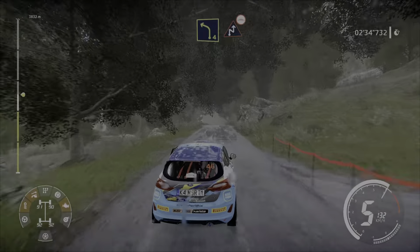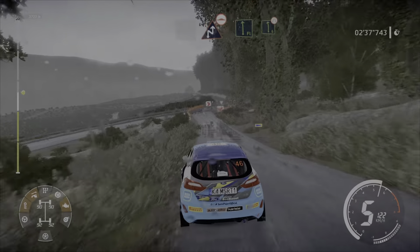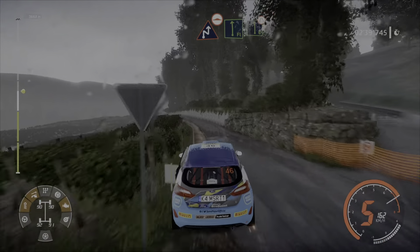And caution, left 4, brake. Into chicane, right. Bumpy at junction. For flat left, into left 6, narrows, fence in.